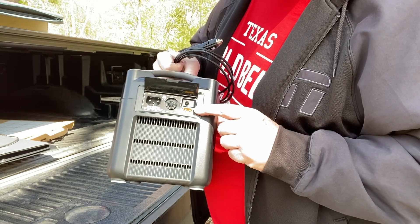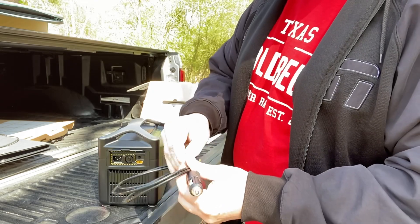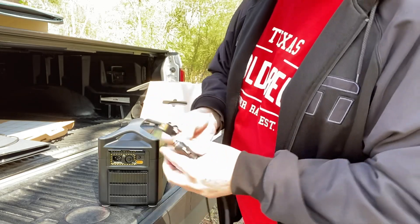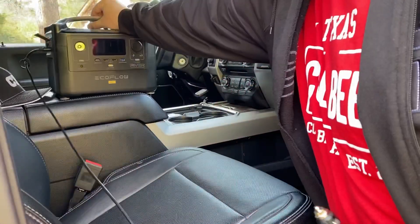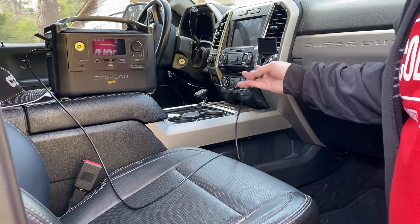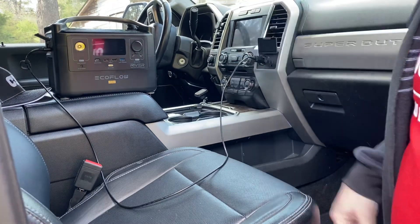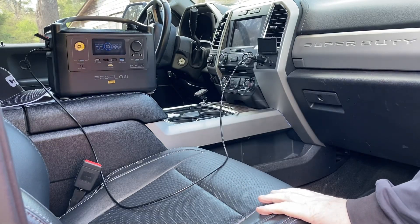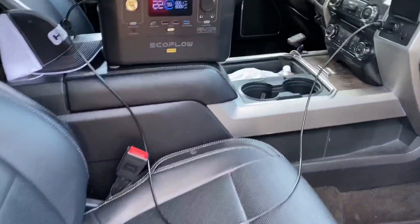Here is the solar charge or car charge input port. I'm opening up the car charger — it just plugs right in, and then you can plug it right into your cigarette lighter inside your vehicle. Again it's really light and easy to use. Another way to charge it up — just plug it right into your vehicle. It's got a super fast recharge rate, going from zero to 80% in one hour.